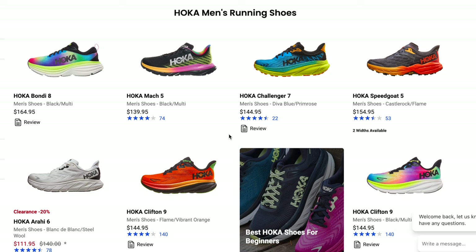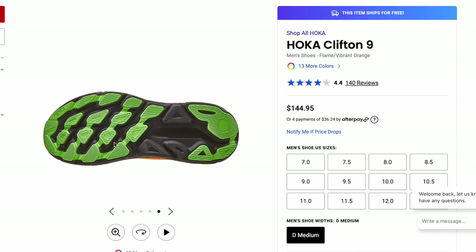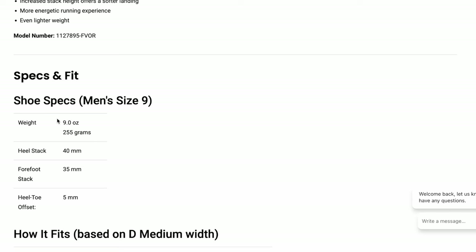For somebody that feels like they get beat up really badly by running, I would look at the line of Hoka shoes. The first one is the Hoka Clifton 9 — a shoe I actually own. It's a little bit beefier, with outsole material covering basically the entire bottom. It's neutral, with a lot more cushioning. This is really only for somebody that feels very beat up from running, maybe a heavier athlete. When we look at the specs, it's nine ounces with only a five millimeter heel-to-toe drop. The Hoka Clifton is a phenomenal shoe.